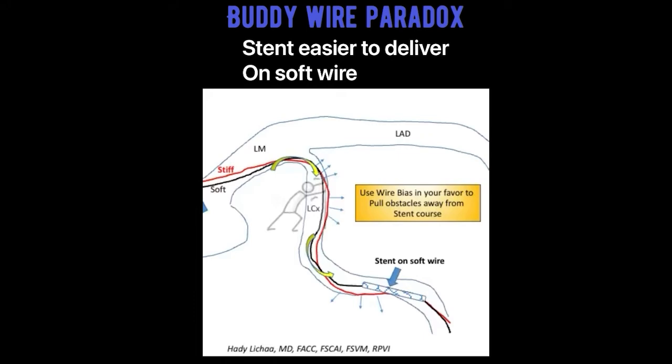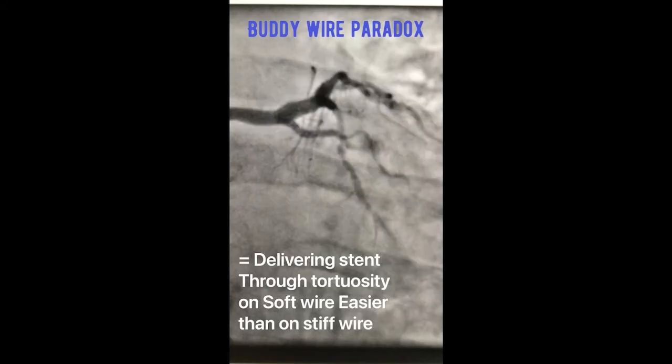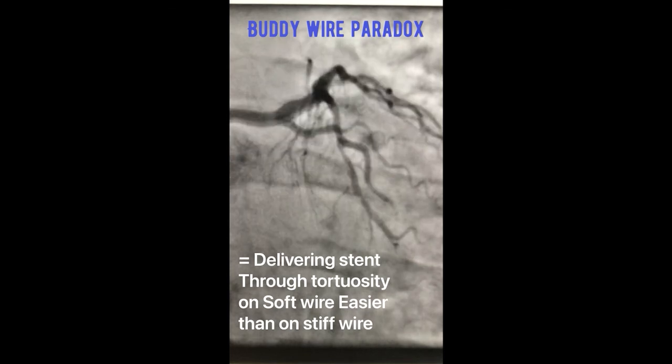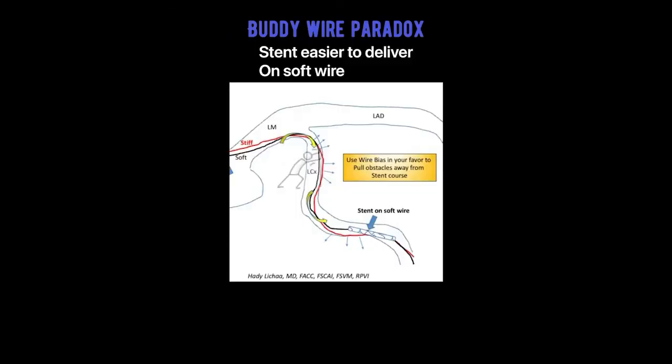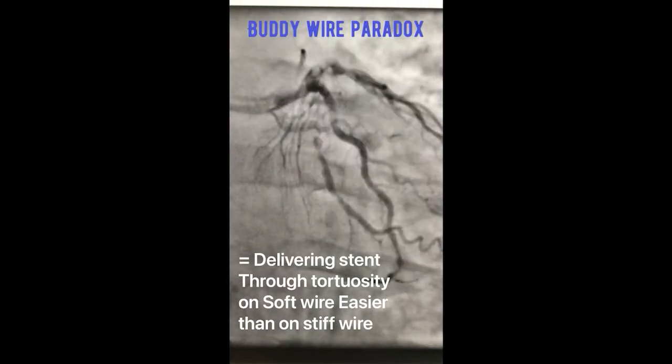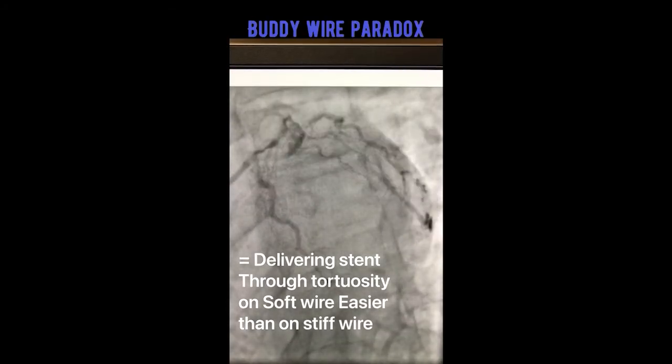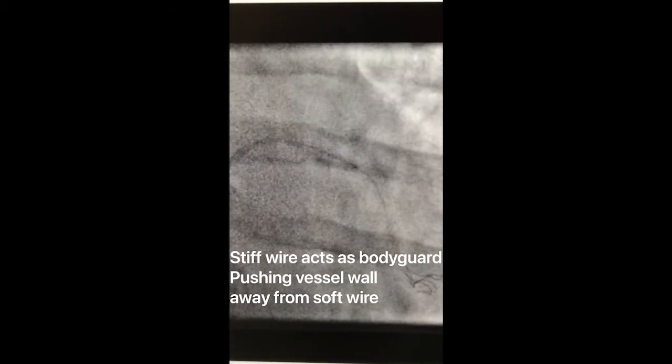As you can see in the figure, this is an actual case of a very severely diseased distal circumflex after a couple of tortuous segments. In this case, a Silent Blue was used to get the wire bias working for us.